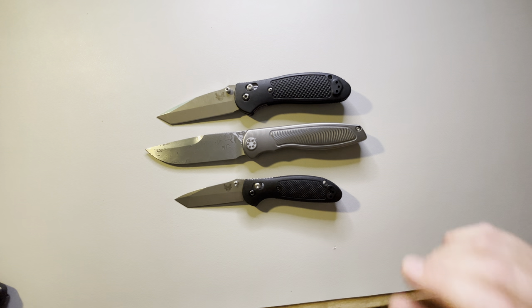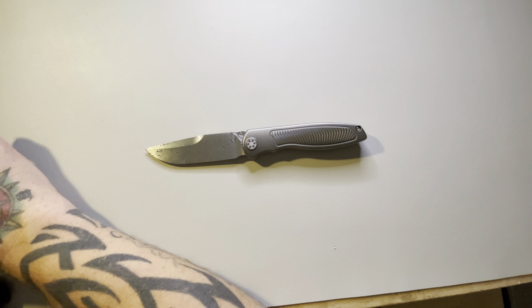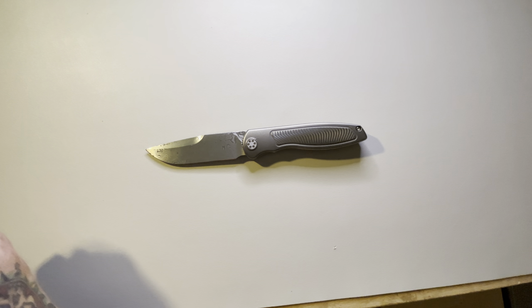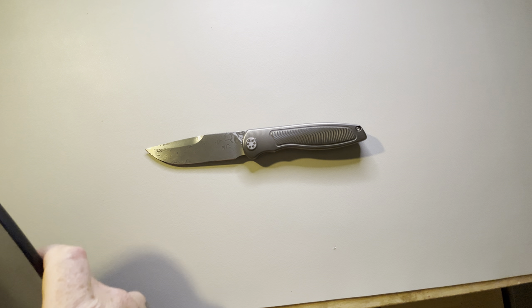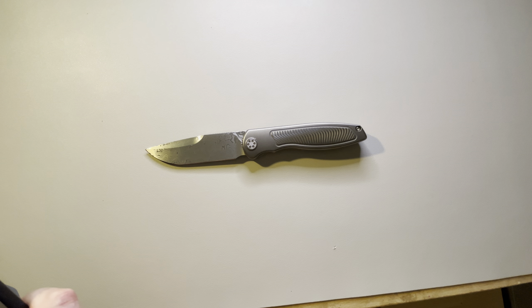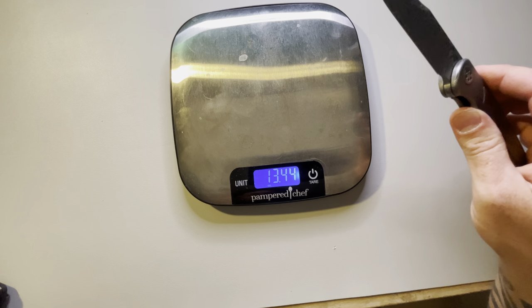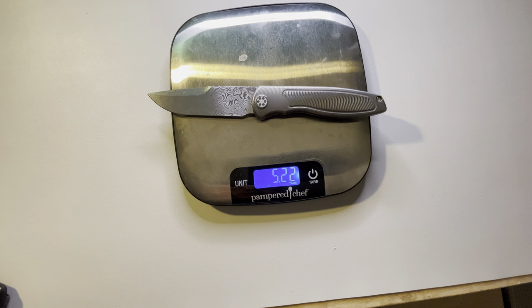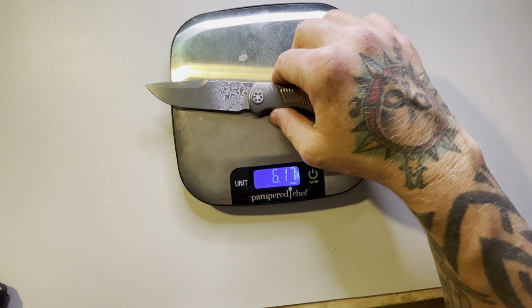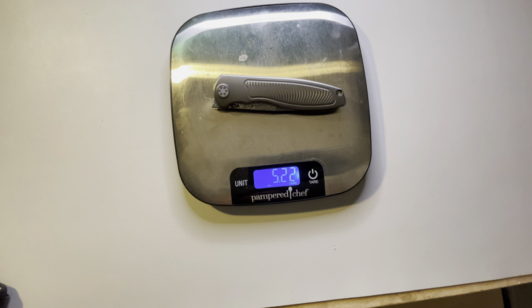Let's do a quick weight check on it — and it is 5.2 ounces. But look at the materials and the size and what you're getting, so I think that's right there. I haven't had any problems carrying it.